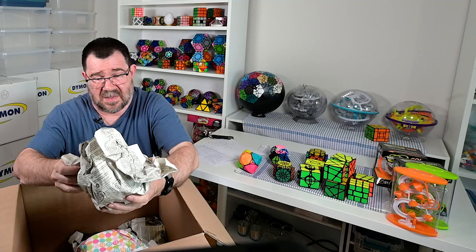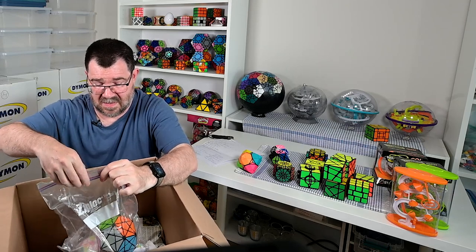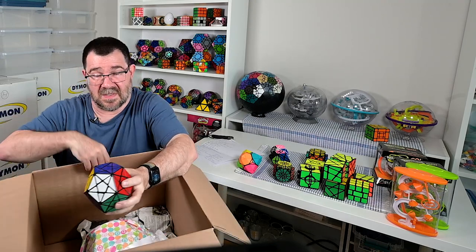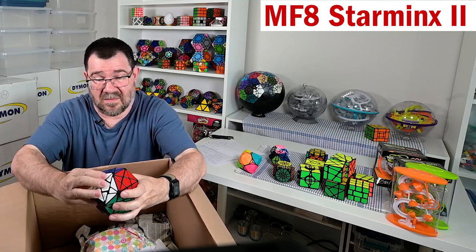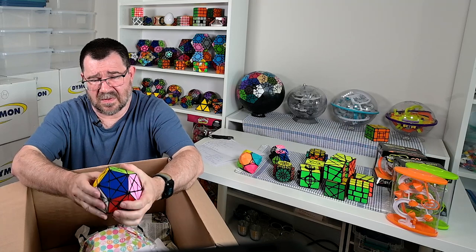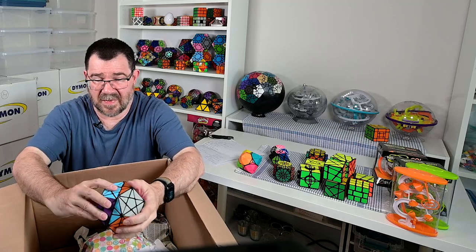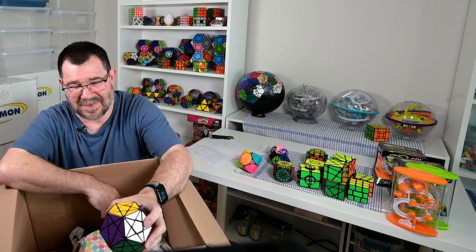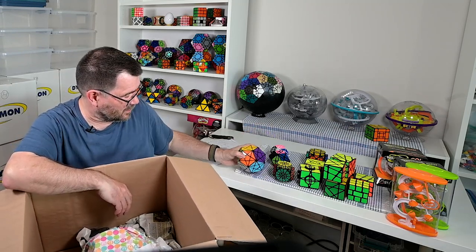One of the old MF8 dodecahedrons - and is this the deep cut Star Mix? Oh yeah! I'm pretty sure I have a tutorial on this one. This is a great puzzle - there's lots of algorithms and it's a deep cut puzzle, meaning when you make a mistake it's pretty well game over. It's a fun puzzle but you gotta be fully engaged when you're solving it.